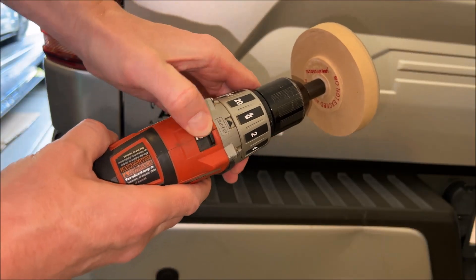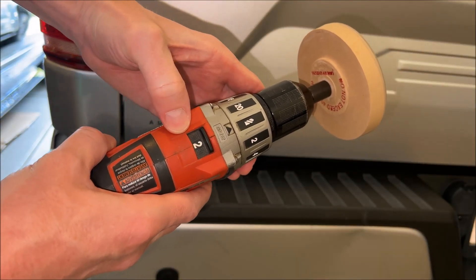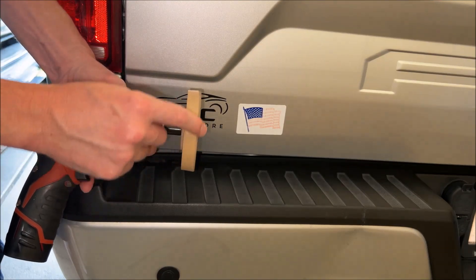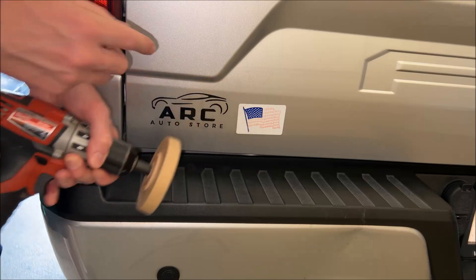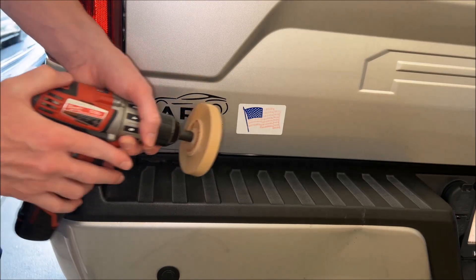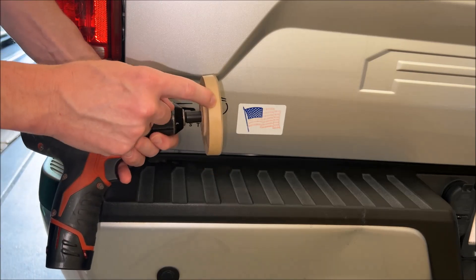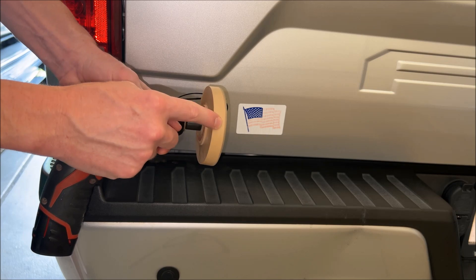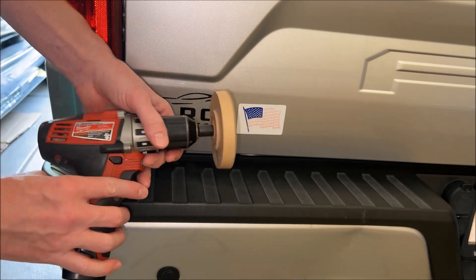Most drills will have two speeds. We're going to set it on number two for the high speed. The method I'm going to use is to work with just the leading edge here and keep the drill moving. You don't want to sit and stop on any one spot for too long — you could damage your paint. It's not likely; these are built for this. Just make sure you read the instructions on the back and you should be all set.